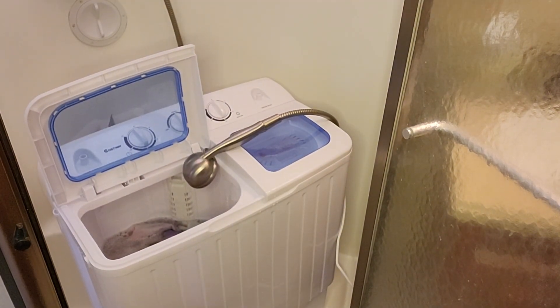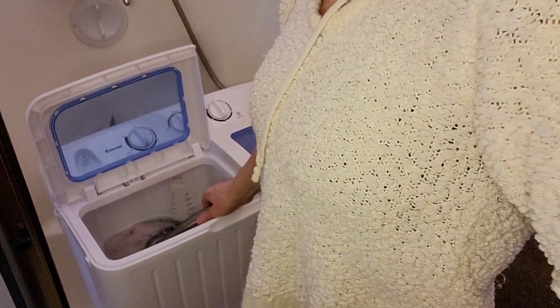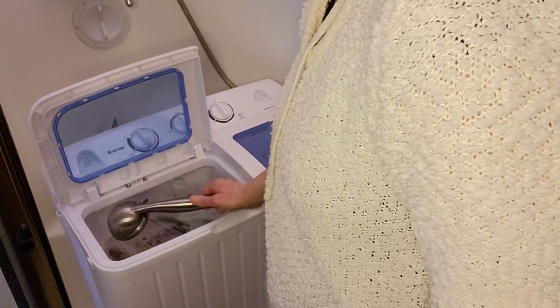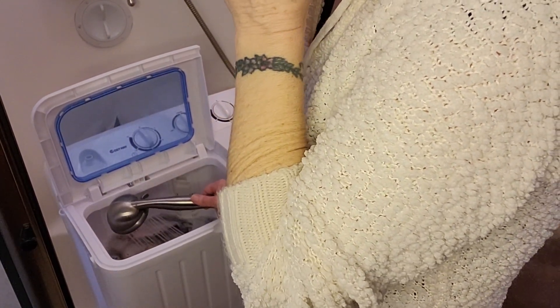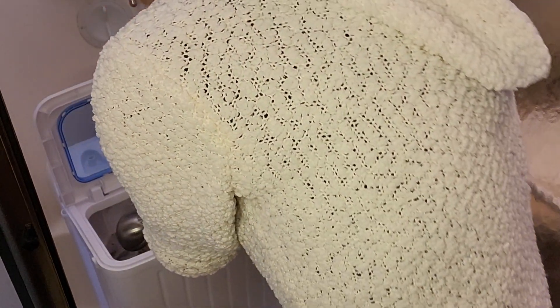I'll just stick with the towels for the moment. Add some more water and I'm going to put it in a little bit.